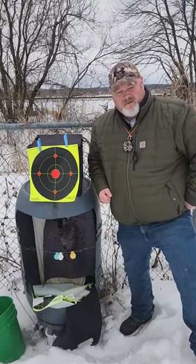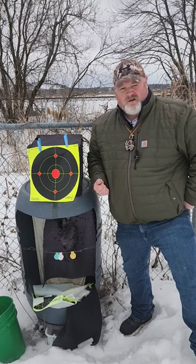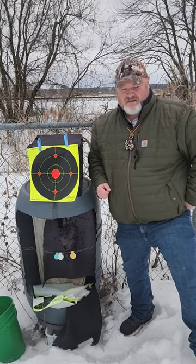Splatter targets like this are really fun to shoot, but man, they're expensive. I bought 25 targets for around $28. I'm gonna show you how to make your own and save some cash — that's right, it's a hack.